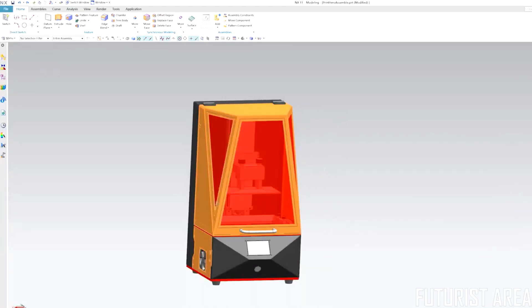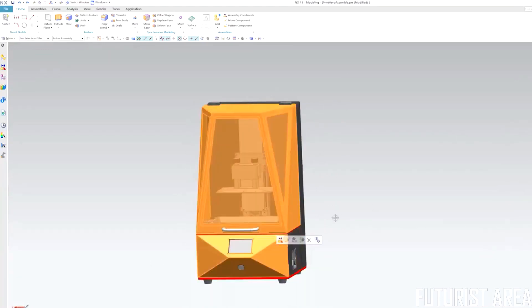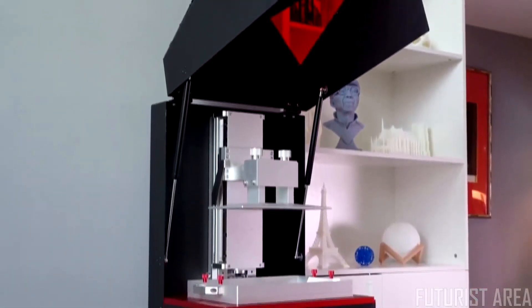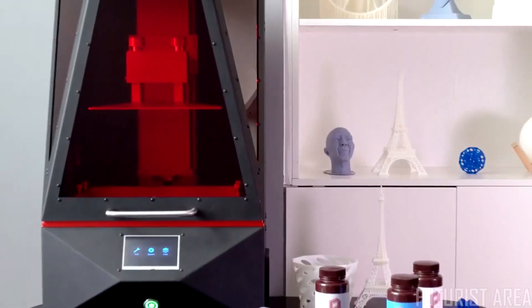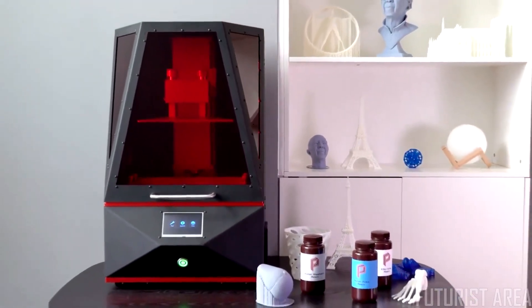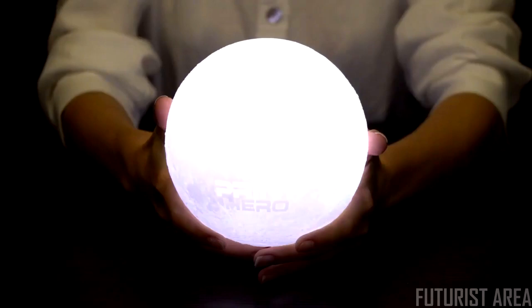We are a team of enthusiasts with a mission to constantly push the envelope with creative products that improve the 3D printing experience for everyone. So if you need an industrial large-scale, high-precision SLA 3D printer that delivers bigger prints with higher precision, back us today and receive an exclusive discount on Print Hero.